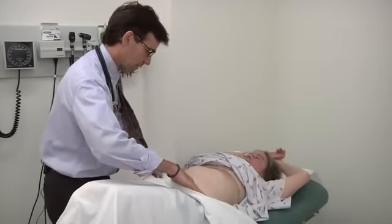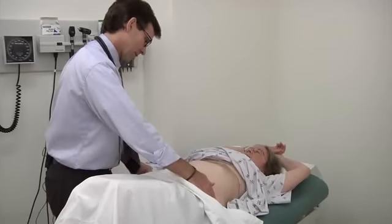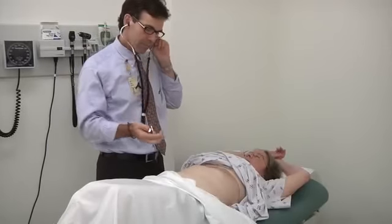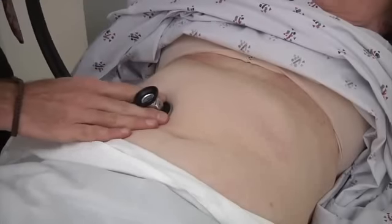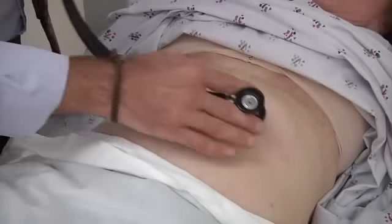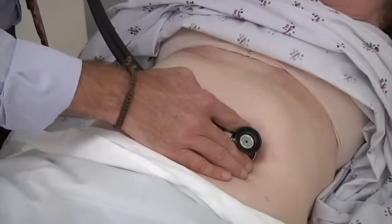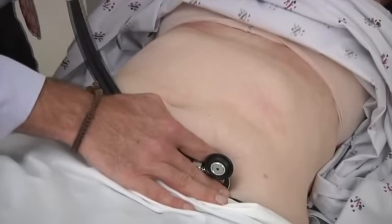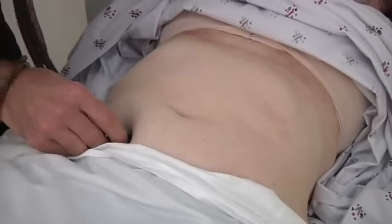The first thing I'm going to do is just have a look here. That looks fine. Let's have a listen. I'm just going to listen a few places here.